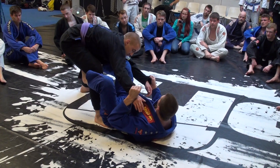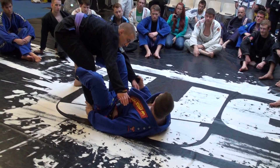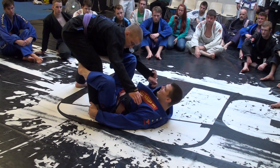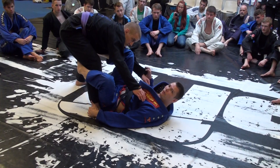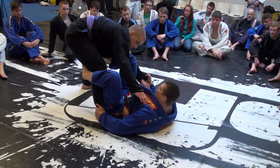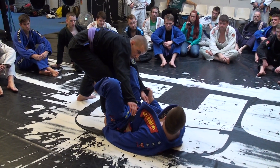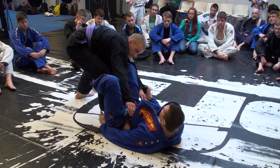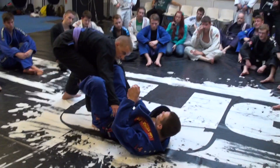I get off to this side and I grab the heel. If you're really flexible you can put the De la Riva hook in here with your bum right in front of him, right in the middle. But if you're like me and you're not very flexible, shuffle, shuffle, shuffle — put the bum on top of his foot. With the heel grip I'm turning his heel out a little bit, creating some pressure.